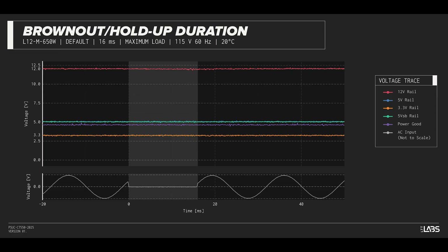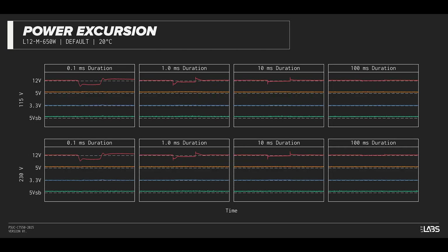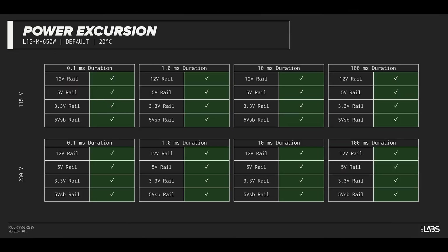The excursion test momentarily applies up to 200% of the rated load to test a power supply's ability to support components that may temporarily require more than their rated current. The PurePower 12M 650W sustained all of the excursions while maintaining voltages within ATX specification. It should remain steady despite all of the demands of the latest high-powered GPUs.